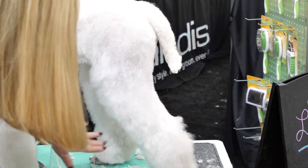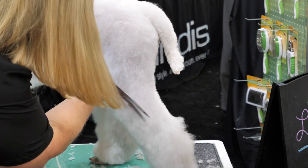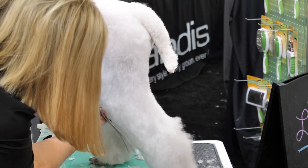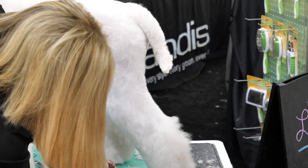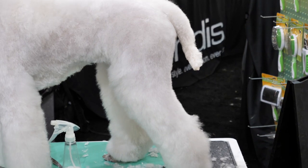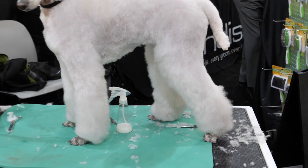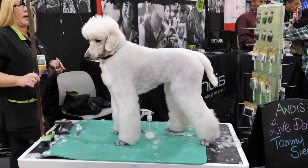Her knee's right here — you can see we're starting to have that nice knee. I did a 30 on her feet, and then when I did my bevel I did a 30 as well.